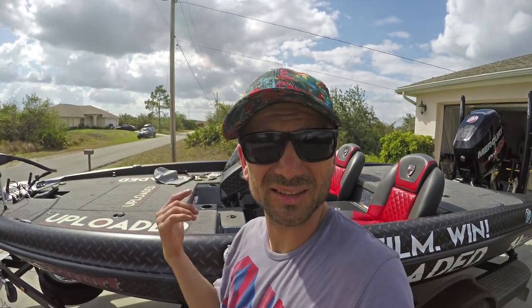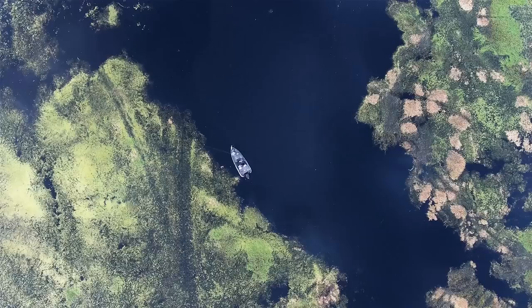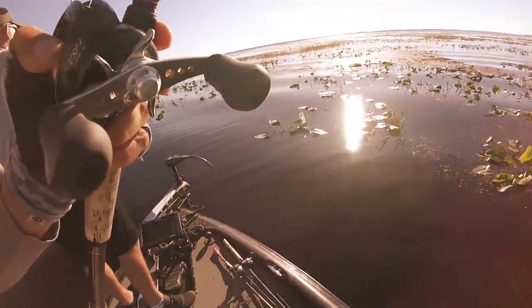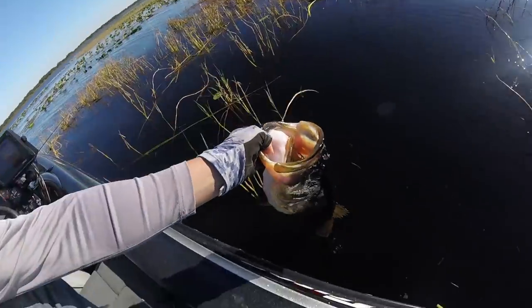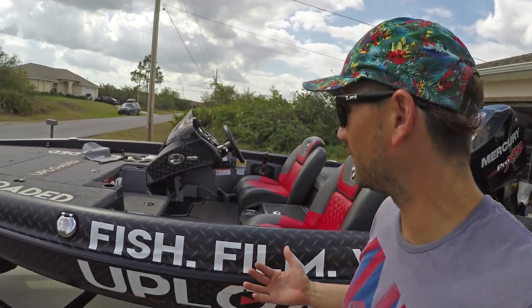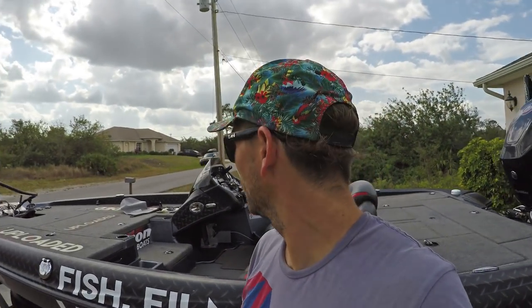Yeah, pretty hot actually — the sun's beating down. She's not ready yet, still working on her. I thought I'd show her off a little, but since she's not being used yet, what I thought we'd do is Gambler came out with a new punching package — the Gambler Gear Up Punching Package. It's punching, so I like that a whole bunch. She's looking pretty hot — when she's ready to go, she's going to be pretty stellar.